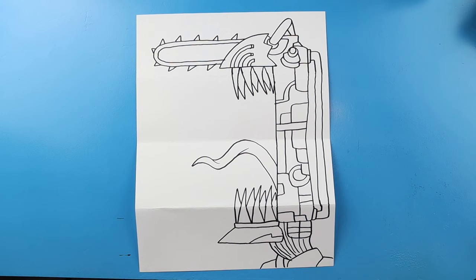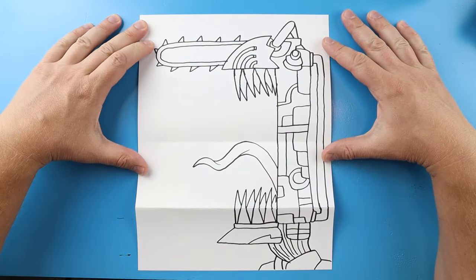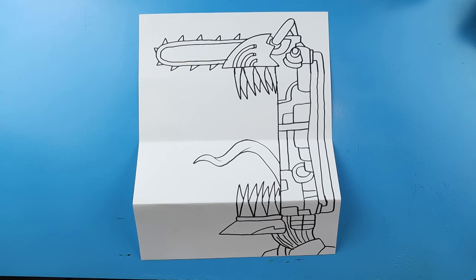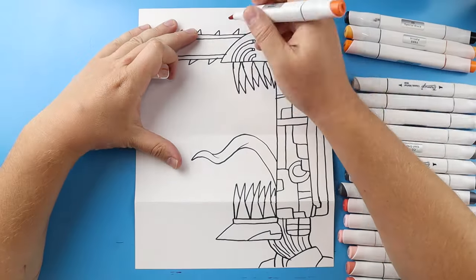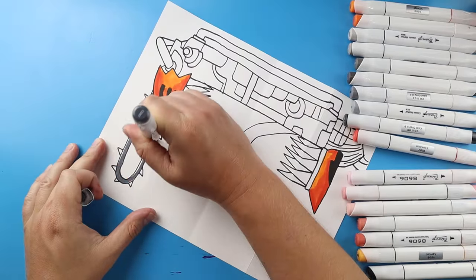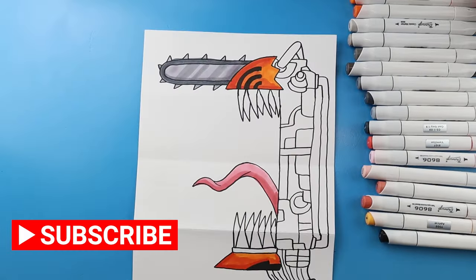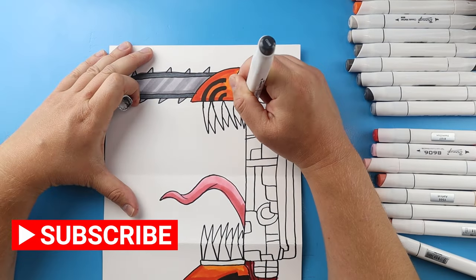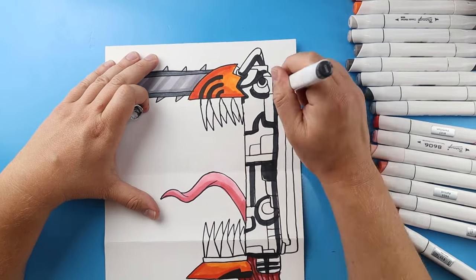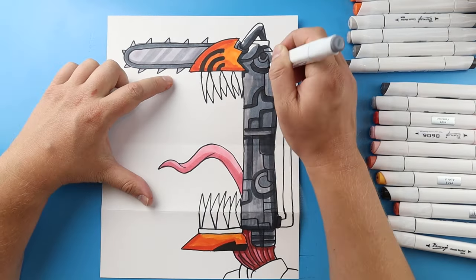And there you go — there is your drawing of a chainsaw man surprise fold! You could always add some extra stuff if you want, like Pochita coming out of here, or maybe one of his villains — lots of different things — but I'm just going to keep it simple. When it's all folded up we have our simple chainsaw man, and then when we open it up he's got his mouth open ready to attack. I'm going to fast forward and start coloring this. Thanks for watching, hope you enjoyed!